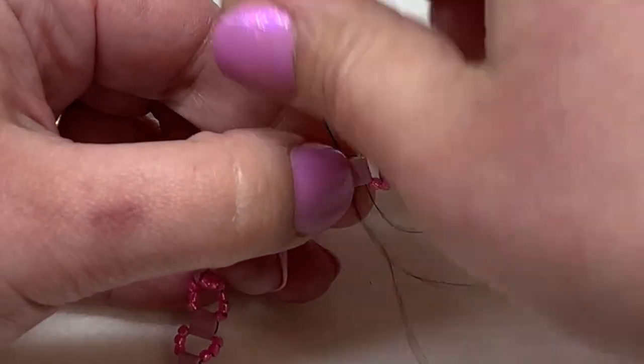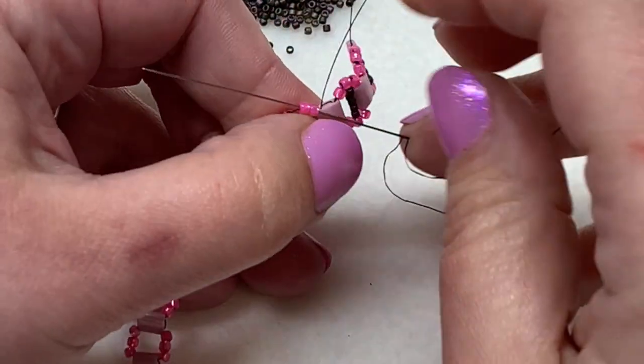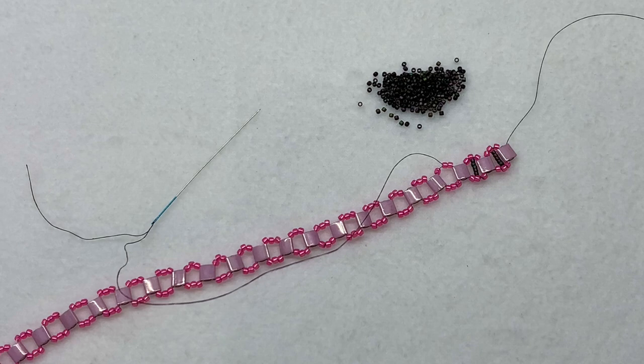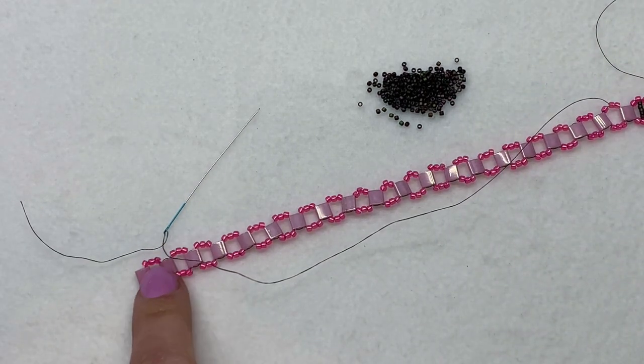The thread is getting shorter so I'll need to add a new piece. From here on you'll mostly be working with one piece of beading thread and one needle at a time — wherever you have to leave off, just add more thread and continue. Keep going until you have the 15-0 sections in between each Tila bead section, then we'll meet back at the other side.